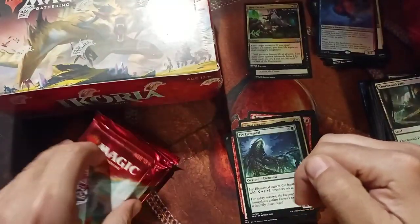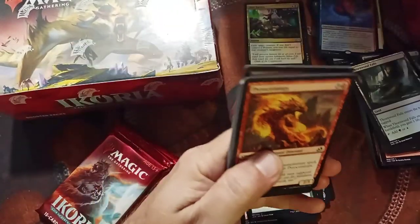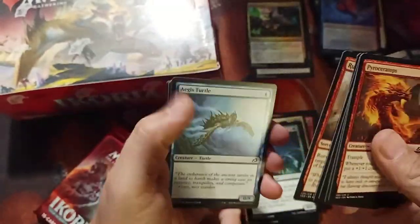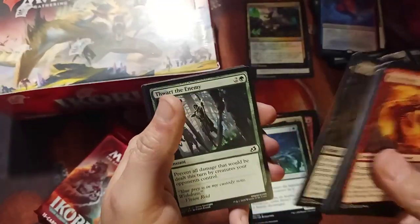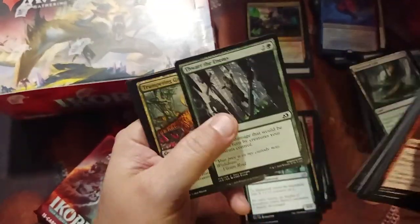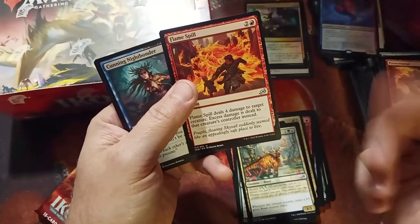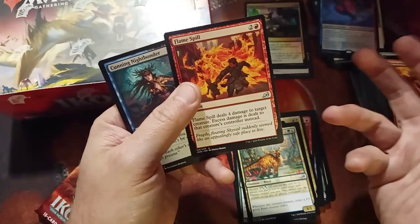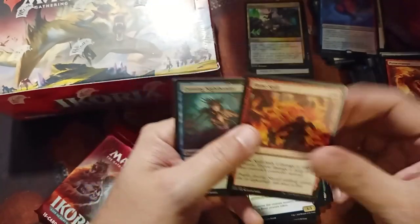We still have three packs left and this has not been bad at all — no complaints here. The Mysterious Egg will see play too — it's a good card, zero cost for a two-one that can get pumped pretty easily. Flame Spill — deals four to a start creature and excess damage to the controller. Not bad, especially if you hit a small creature — you can do one to the creature and three to somebody.